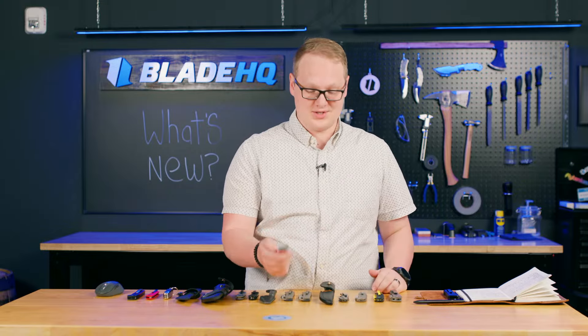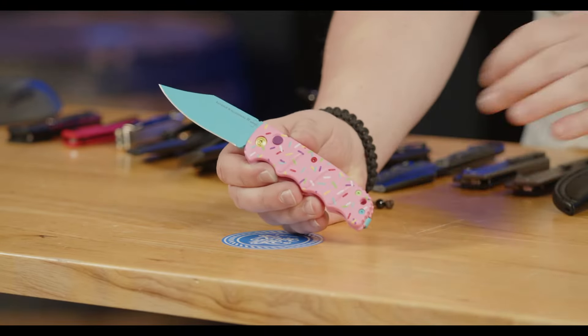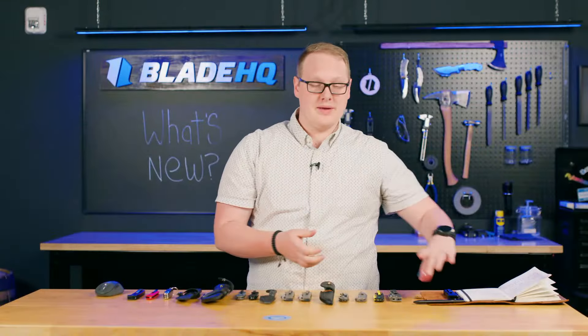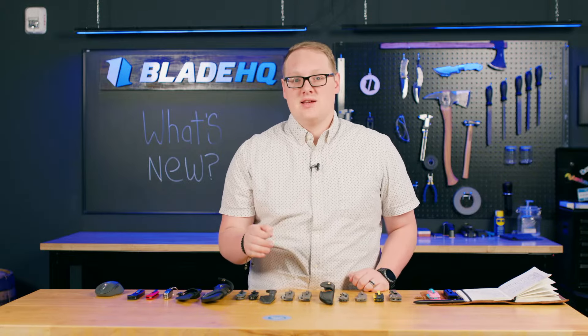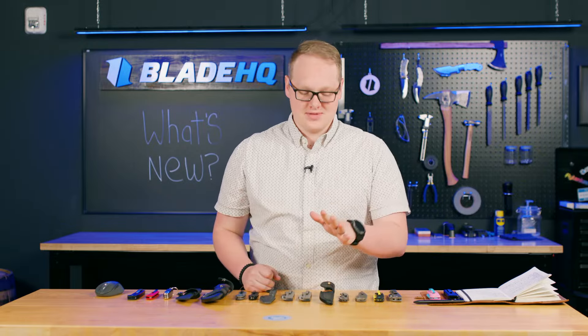Today we have the first Desert Warrior sale — these are the Bowie Blades and I believe all three sizes are on sale. So if you've had your eye on a Desert Warrior but wanted to pick it up at a deal, today's the day. Go pick these up at Blade HQ and make sure you're following our email list and social media, because there are going to be some mind-blowing sales coming out this week.